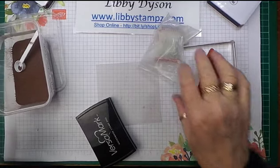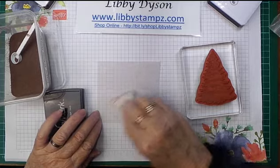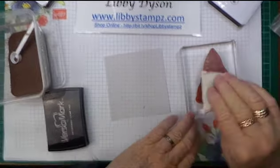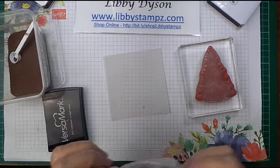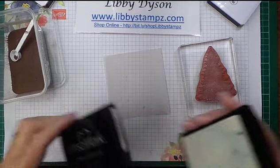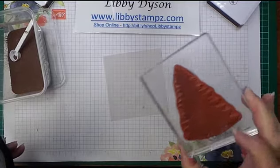We're going to stamp it in copper. You need your embossing buddy — I like to go all over my vellum or card with the embossing buddy, and I do the same on the stamp, just to make sure there's no static or finger marks. Then we're going to pick up the Versamark, which is the ink we're going to use, and you ink up well with the Versamark.